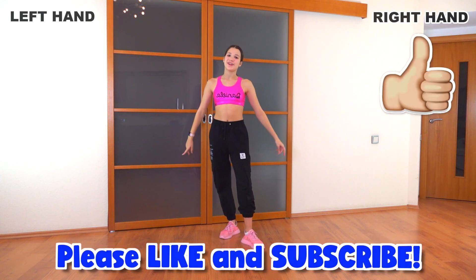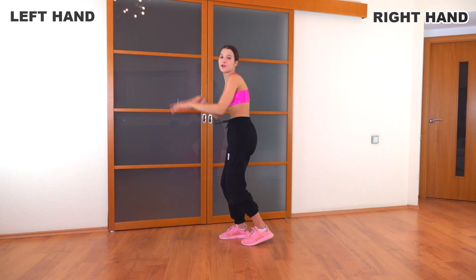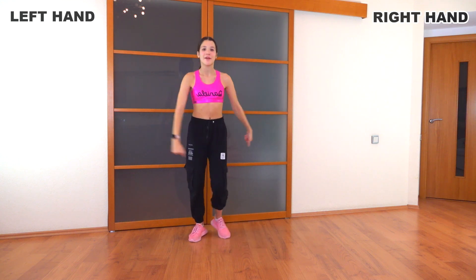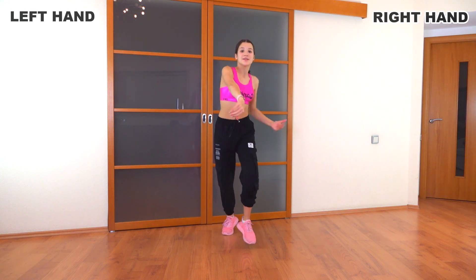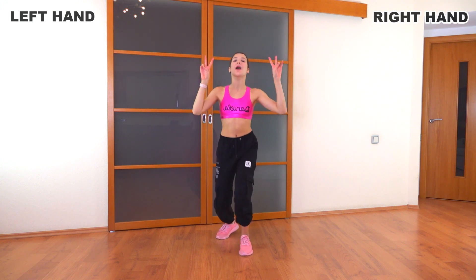And now the same thing but faster. Let's go: bend, one, two, three, four, circle, wave, wave, step, step, row, step, talk, step, cross, cross, down, up.